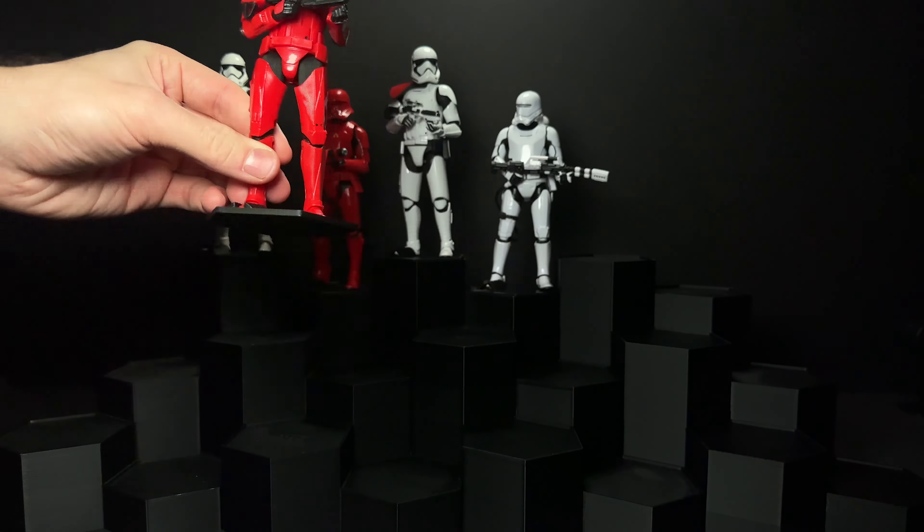Next we have C-3PO. This figure does have that feature where if you put it in the freezer, his eyes will turn that bright red. And if you pop off the back of the head, there's actually some sculpted painted detail there, so you can recreate the scene where Babu Frick opens him up.